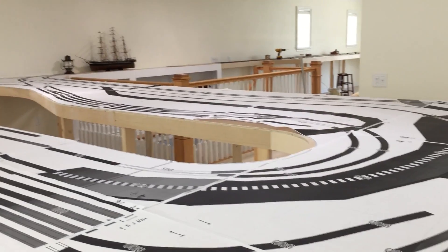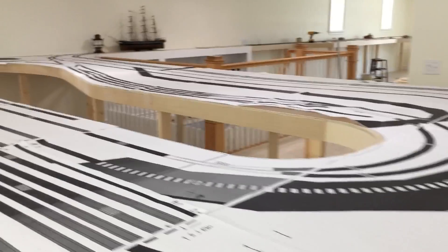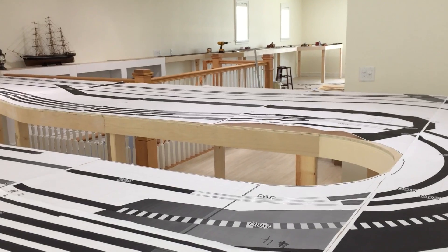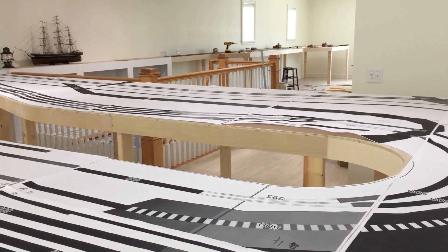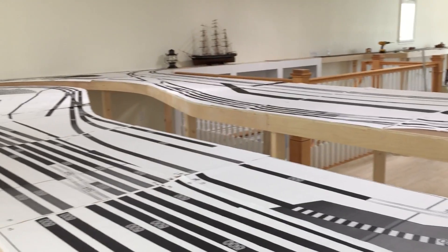I hope you've enjoyed the video. If you have a layout that you'd like me to quote for you, I'd be more than happy to — just send an email to info@modelrailroadbenchwork.com, or visit modelrailroadbenchwork.com and use the contact form there. Thanks for watching.